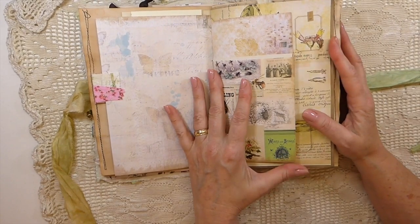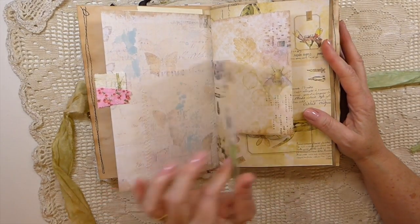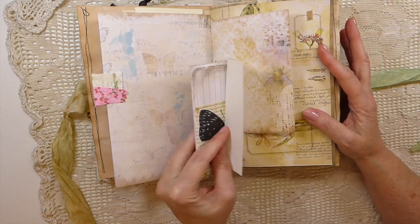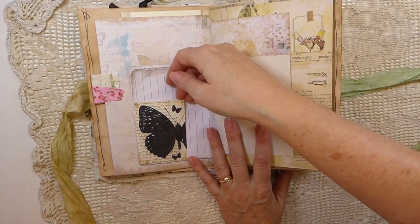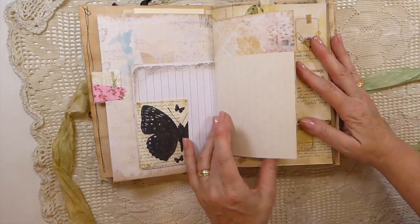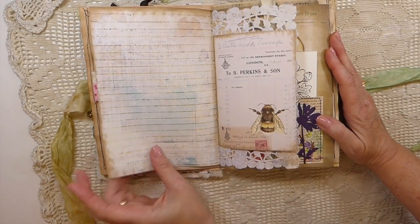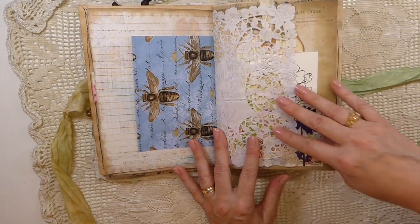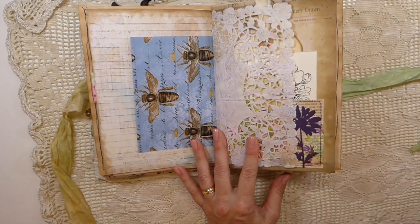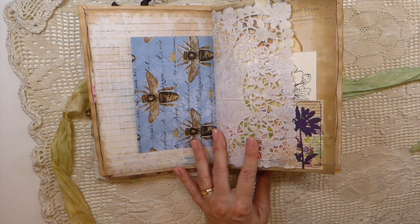Just a mix of papers — I ended up with a lot of leftover papers and combined them all here because they're all nature-themed. Here you've got another tuck spot with some old book paper. I played around with my doilies and the Glimmer Mist the other day. I was out in the garden — it was a beautiful day — so I just hung a lot of doilies on the clothesline.